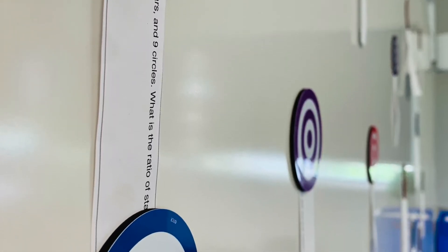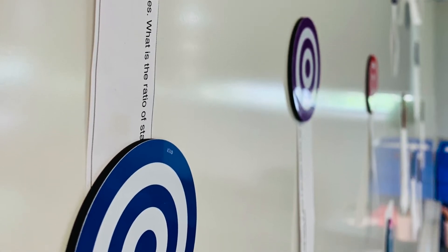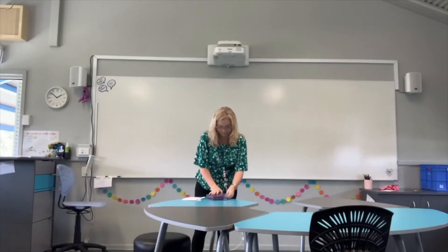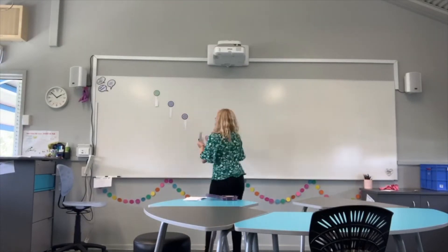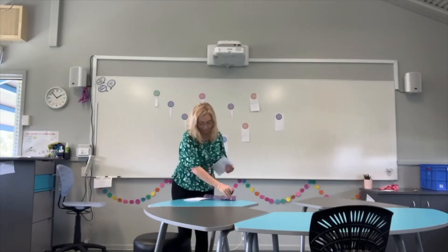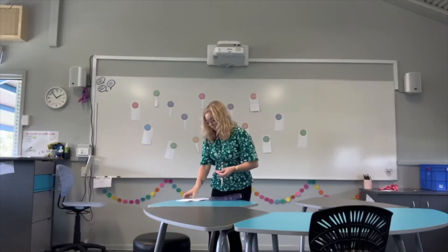Students are split into pairs and allocated a dart. They need to throw the dart and hit the target, taking the question underneath the bullseye once they hit the appropriate target. Questions are worth different points and students try to collect as many points as possible throughout the lesson. I will usually use this activity in place of a revision sheet for a topic, as it gets the kids moving around the room and trying something a little bit different to keep them more engaged.